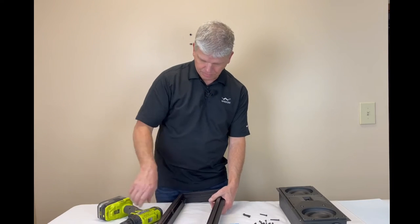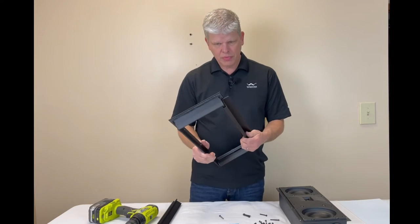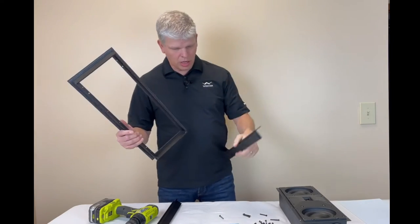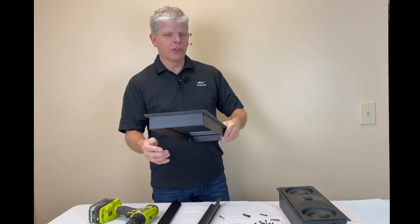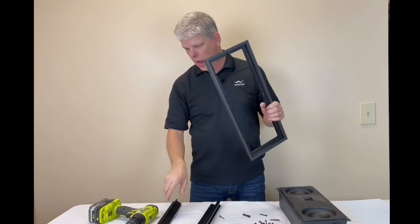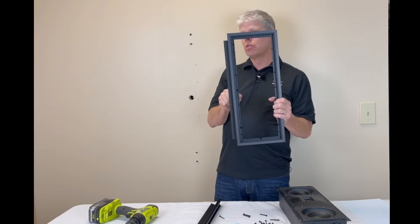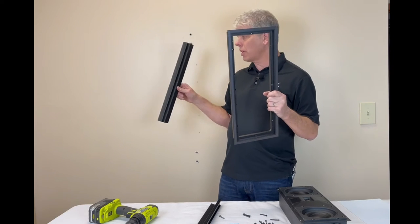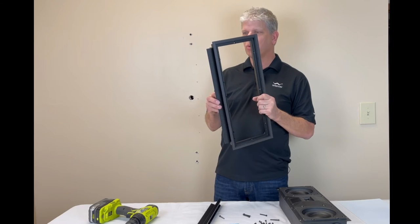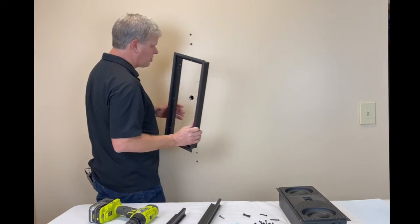Once we've got that off, these are our two brackets that are going to go in and screw into the back side of the wall and clamp. Instead of having just a little dog ear that would normally pop out on an in-wall speaker and clamp in — which would put pressure points — this particular bracket clamps the entire length of the speaker. You can see how it will clamp in and really give you a nice solid fit into the sheetrock. It's pretty thick, so you can go up to some pretty thick sheetrock.